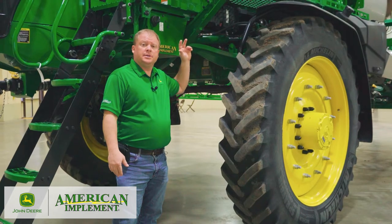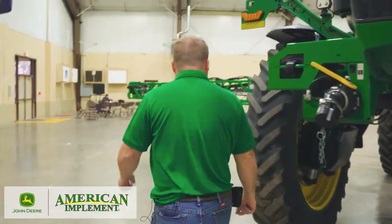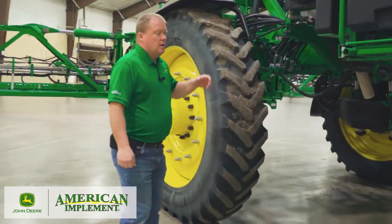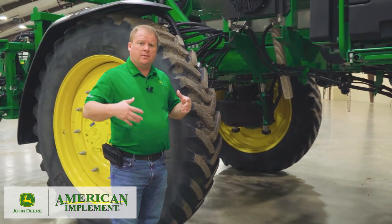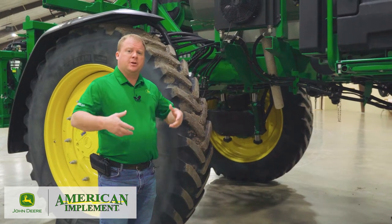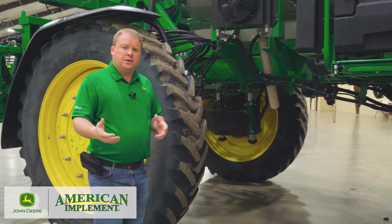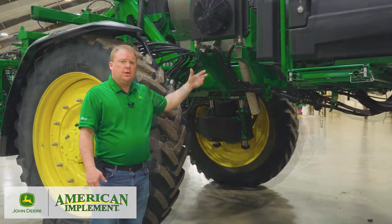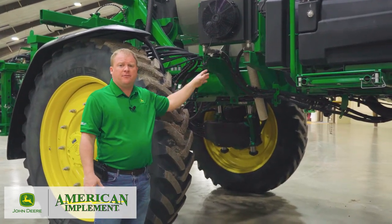Also new for 2022 on 600 series R sprayers — follow me around and we're going to look at the new auxiliary oil cooler. Because of our new command drive option, our machines run at lower engine RPM, so going down the road the engine isn't running full RPM all the time — it will idle back. We've seen that oil temperature can increase a little bit on the hydraulic system because our fan isn't running at full capacity. After noticing this through JD Link, we've added an auxiliary oil cooler package. It's electronically driven, so we still get all the great fuel efficiencies out of our machine while keeping the system running at a safe operating level.